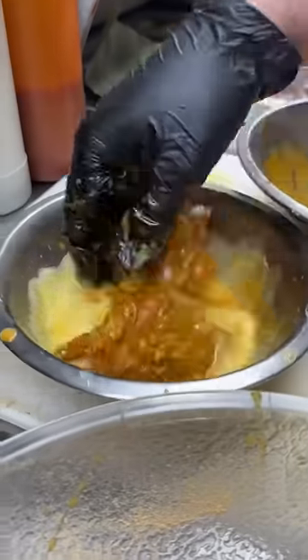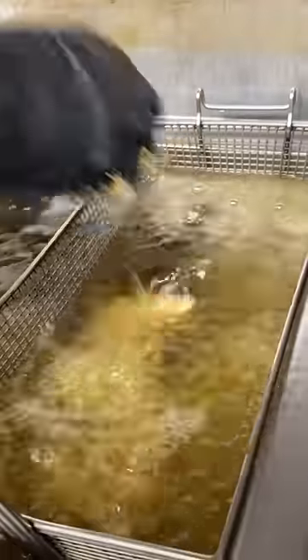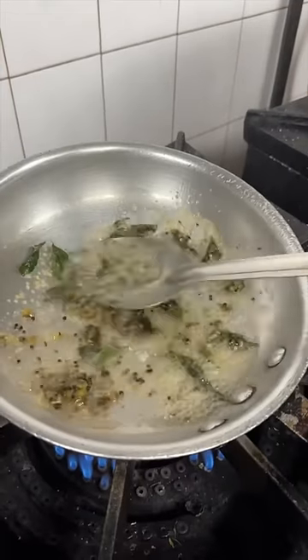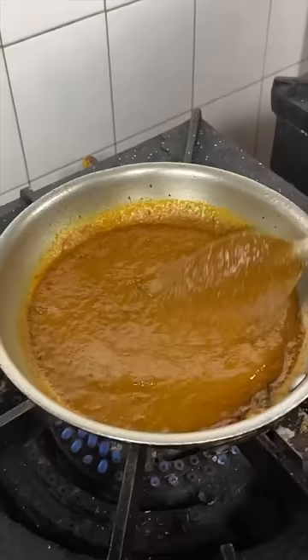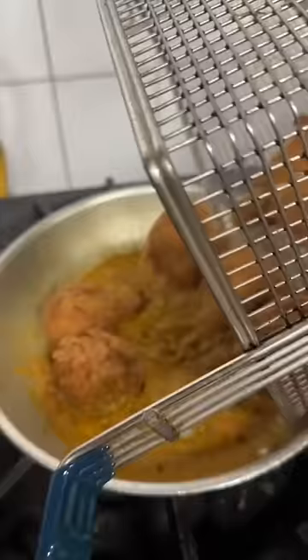This South Indian style fried chicken blew us away. House marinated and egg wash soaked chicken gets coated in a panko flour mix then thrown in the fryer. A piping hot pan gets a fresh curry leaf masala sauce which had my mouth watering immediately. In goes that super crispy fried chicken.